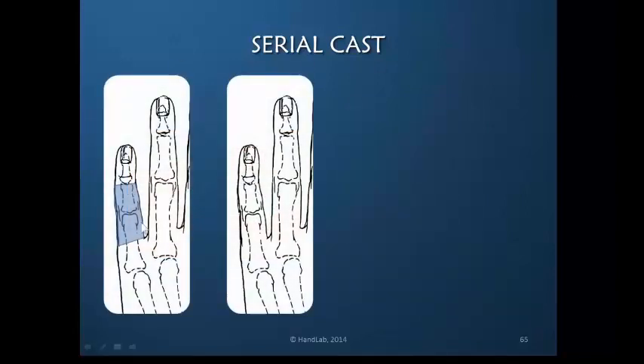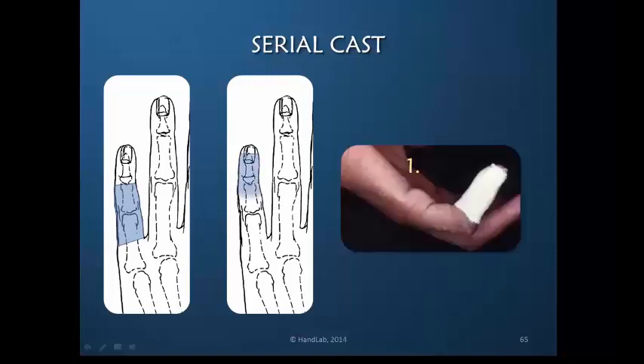Here we have an illustration of the serial cast as we would normally see it. Now let's look at a new concept. If you take a small amount of plaster of Paris and wrap it around just the DIP joint, ending exactly at the axis of the PIP joint...